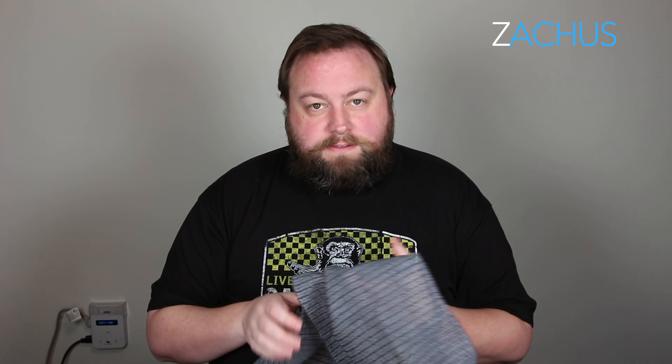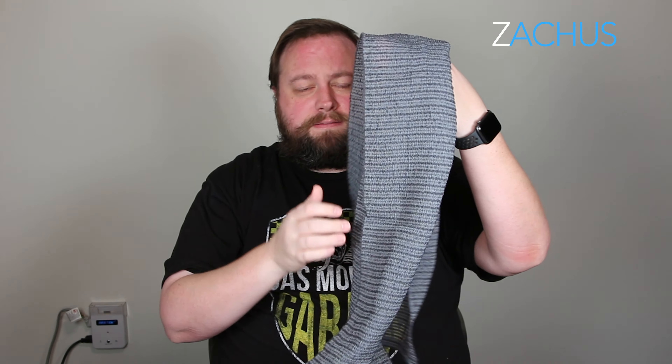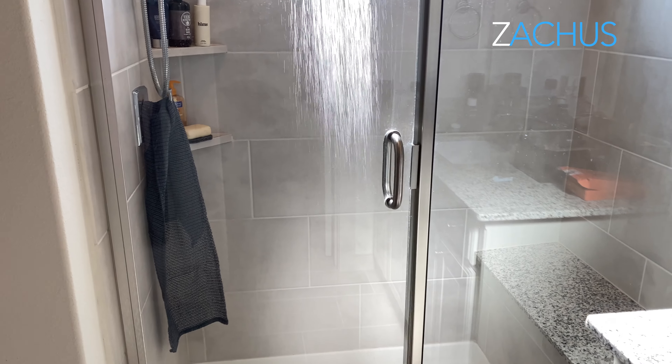I buy a lot of stuff for men for this channel and for me, so I get a lot of recommendations for stuff for men, but this thing is just awesome. Like, I lay it right on top of my knob in the shower that turns the water on and off, and that's where I keep it. I can just grab it.